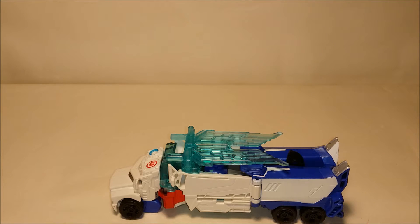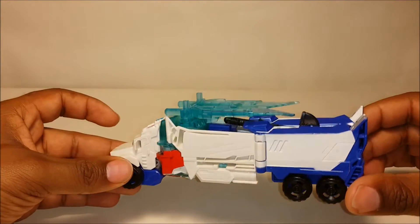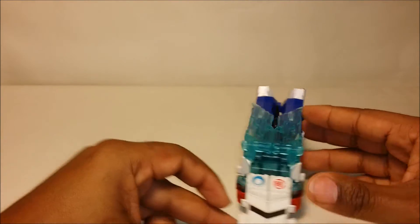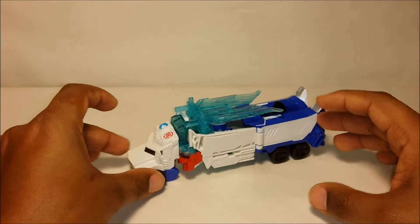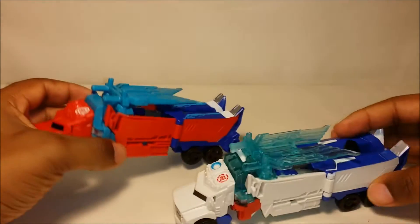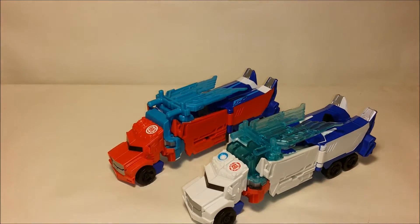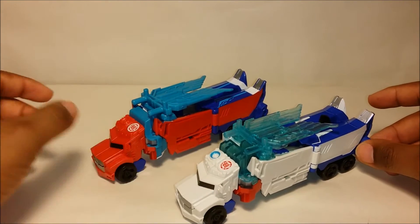The first thing you'll notice is he has a different color from the original. He's white and blue and rolls pretty nicely. He looks good in his truck form. Taking out the other Power Surge Optimus Prime, you can see the differences — the color is different. He's red and blue, while this one is white and blue.